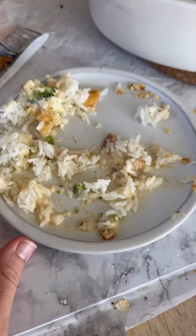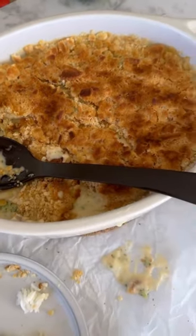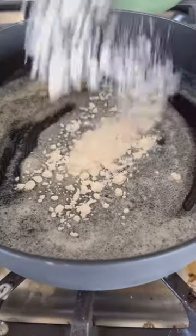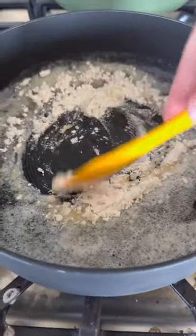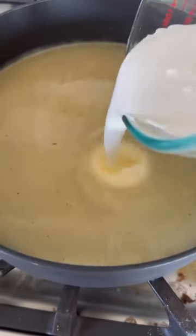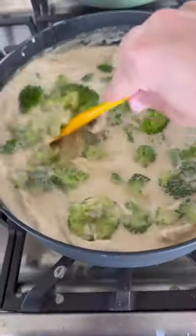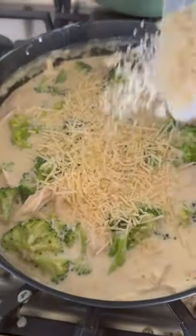You guys, this was so good that I forgot to take a video before my family and I just devoured it. This is a 20-minute start-to-finish rotisserie chicken meal — it is Chicken Divan. I really hope I didn't just butcher that pronunciation. It's a cheesy chicken and broccoli dish usually made with cream of mushroom soup.